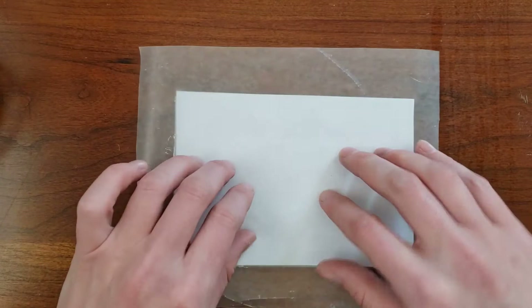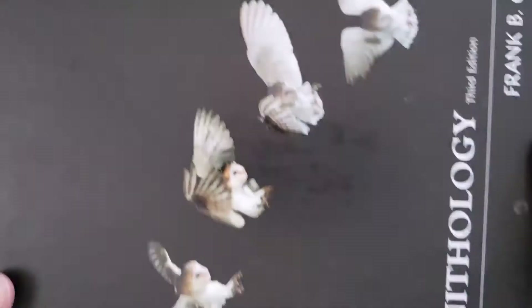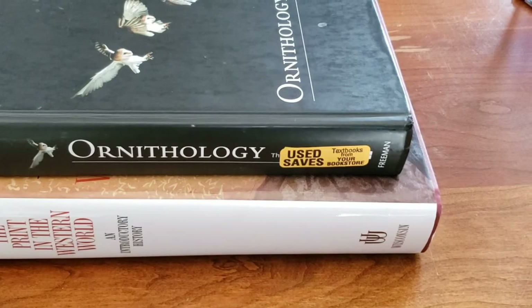Before weighting your block, lay down a piece of wax paper to protect whatever you plan to set on top. I use textbooks. Cover the block and allow it to dry. You can find the minimum dry time on the back of your glue bottle, but I usually let it sit overnight.